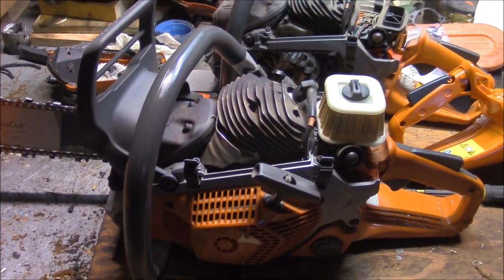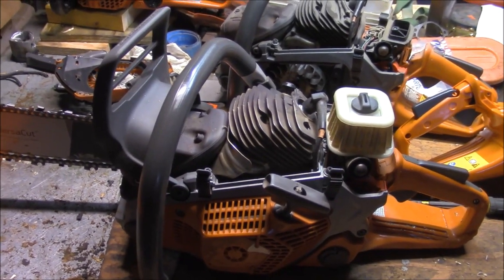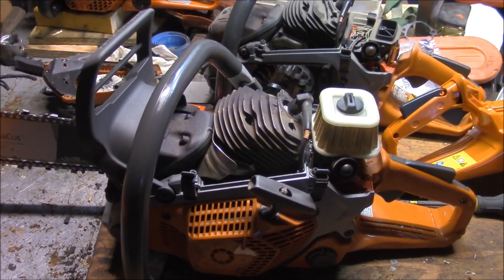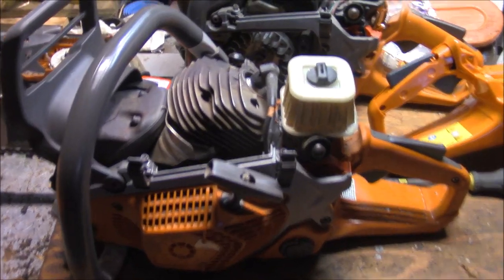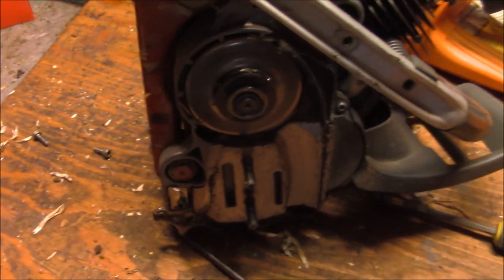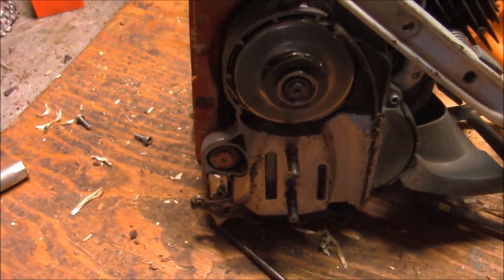More than a few times on a high-hour strato saw, the intake side of the piston gets scooped. I don't know if that means there's gonna be wipe on the cylinder, but I'm hoping that's all the problem is. This looks very 372-like, or I guess another way of saying it has a very Husqvarna look to it.